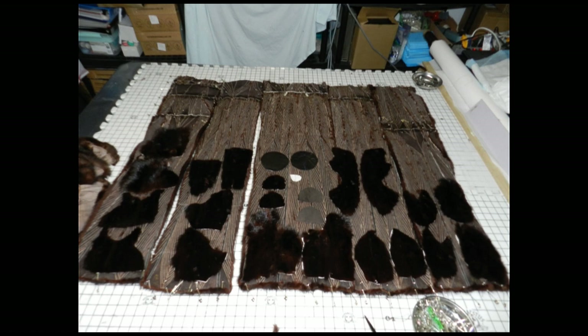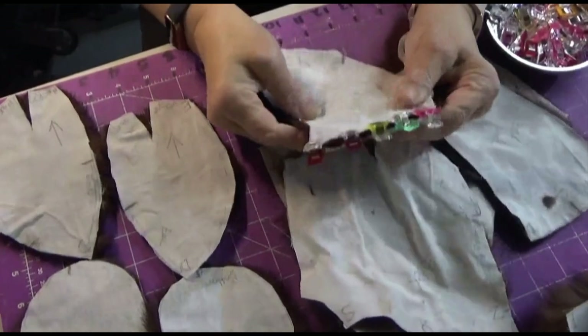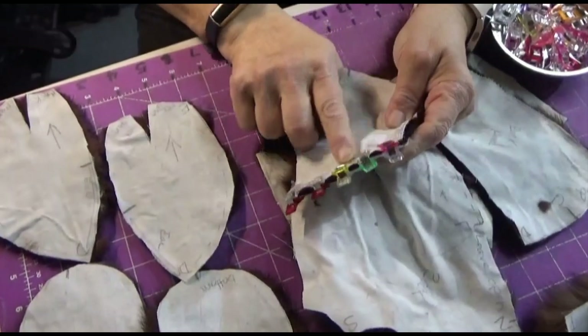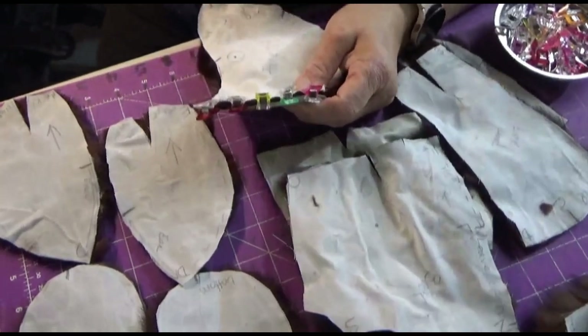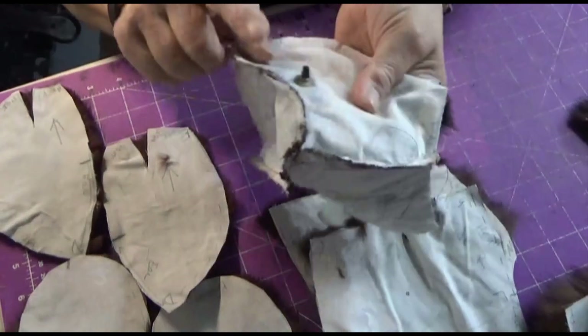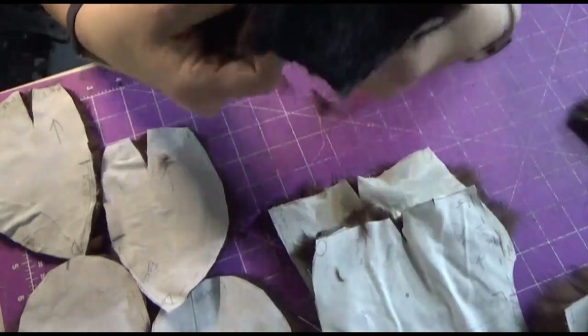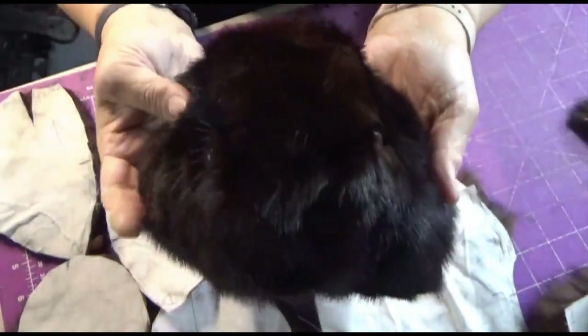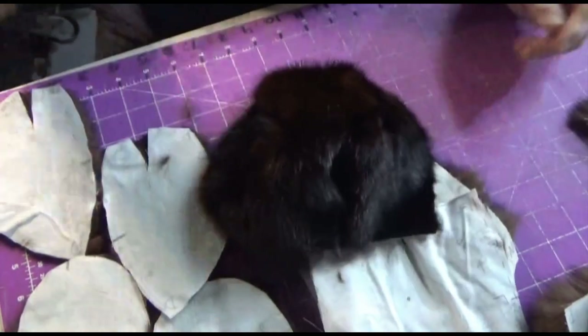This is what the front of the bear will eventually look like. The first part I'm working on is the head — this is the face part where I've clipped it together and I'm bringing it to my fur machine. I've already got the two side pieces together as well as the forehead, and I've already placed the eyes in, which can be one of the most difficult parts — making sure you get them in the right spot.